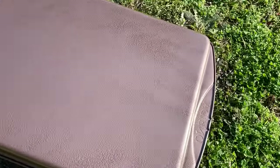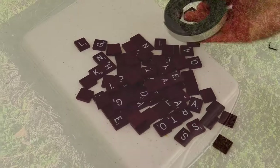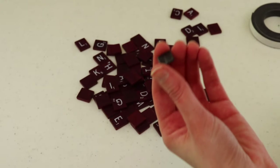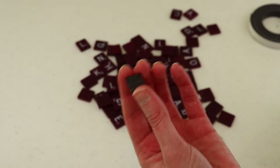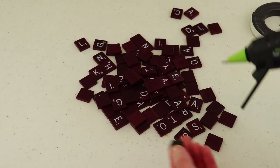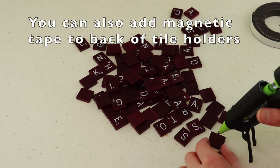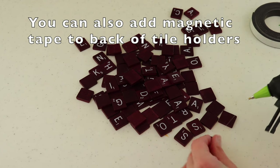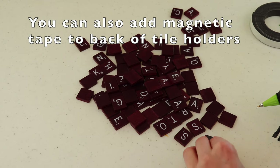We're going to let that dry and while we do I'm going to get my letters ready. To prep my letters I'm using this magnetic tape — it's got a little piece that peels off the back with a sticker. However, I've found over the years that the sticky part doesn't hold super well, so I'm going to use my hot glue gun and hot glue the magnets on so they hold really securely. I put a dot of hot glue on the back of my letter and then press the magnet on firmly.